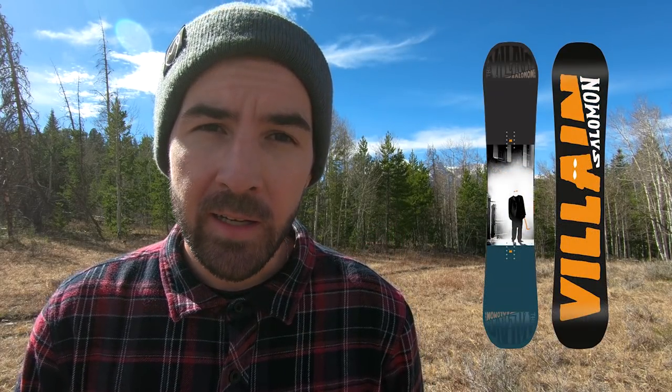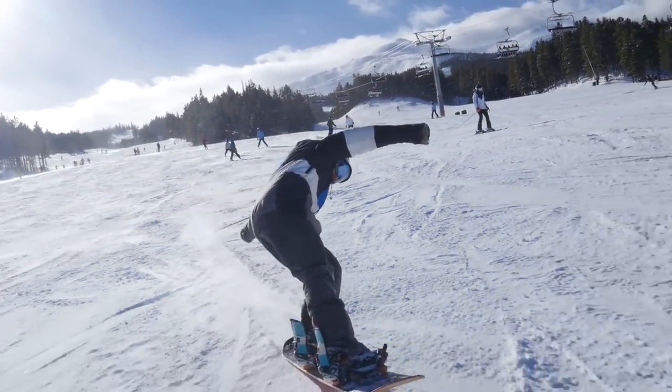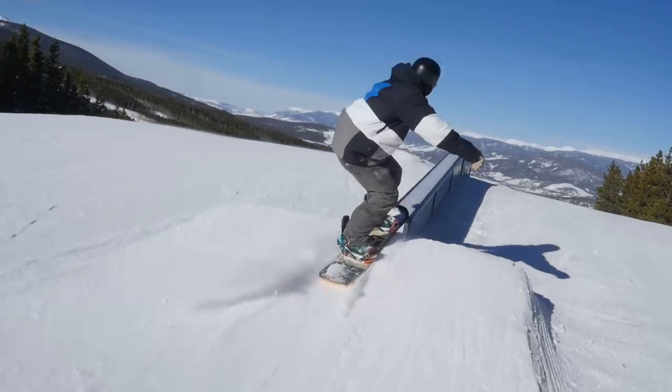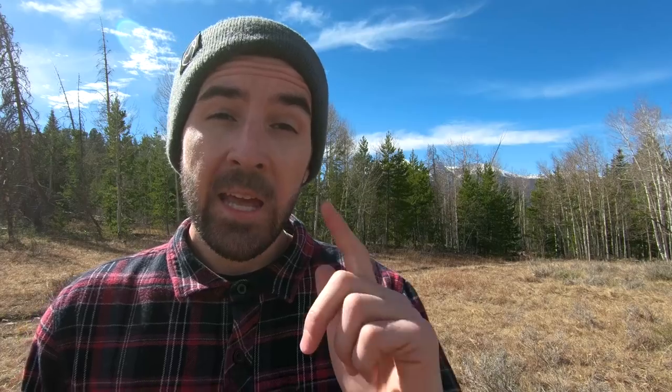The fourth snowboard is going to be the Salomon Villain. This is a camber-dominant snowboard — it's actually flat between the feet with some heavy camber underfoot, giving it that camber-dominant shape with a little bit of rocker in the nose and tail. Flex-wise, I'd rate this guy right around a three out of ten. Overall this board is just a ton of fun — a little bit more freestyle leaning but great for presses, great for butters, a lot of fun in the park, and still fun for carving and exploring outside of the terrain park. If you're looking for a women's equivalent, I'd have you check out the Salomon Oh Yeah.